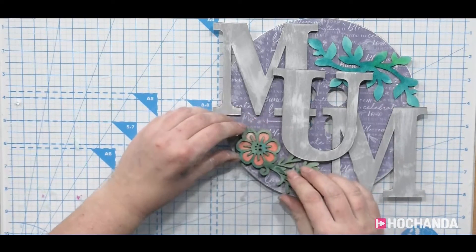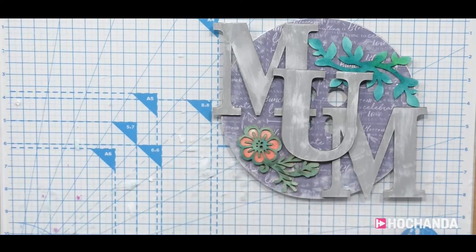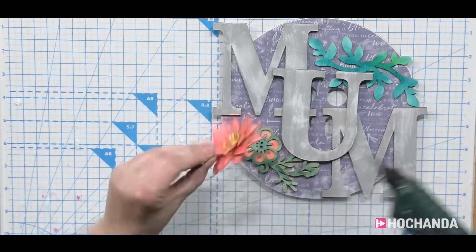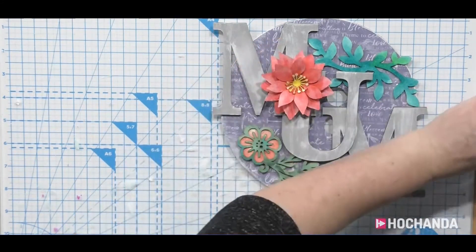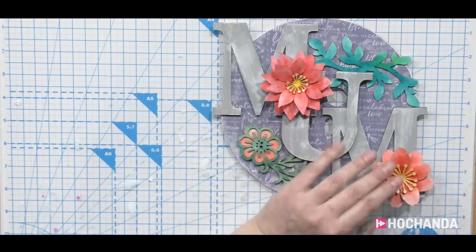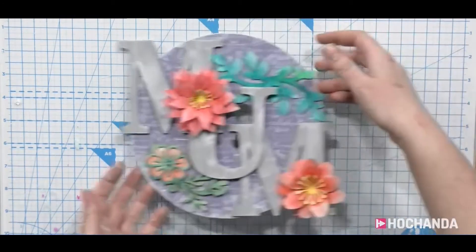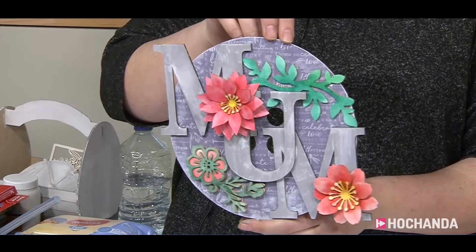You've got a bit of height there. A bit of glue on these — where do we want the flowers? That's so pretty. If you want to make it and sell it, yes, they're all designed and cut in-house so that's fine. And that is the finished plaque.